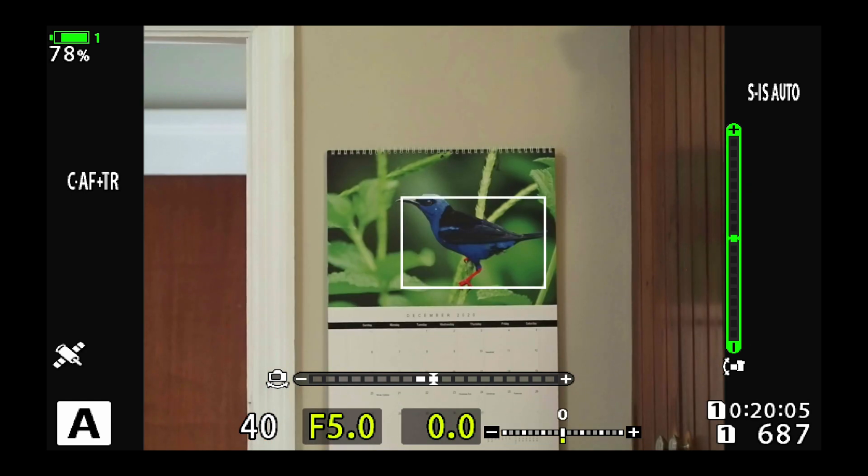Now I'm in the shooting mode here on the E-M1X and you can see that there's already a white square around this bird. It's a cold day here in Atlanta and there's not many birds outside, plus I needed a sure thing for my demo. So I'm using just a calendar on the wall with a picture of a red-legged honeycreeper that I shot in Costa Rica, and the camera has already found the bird.